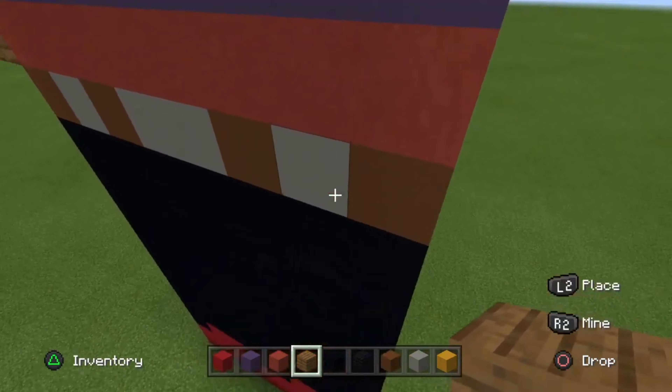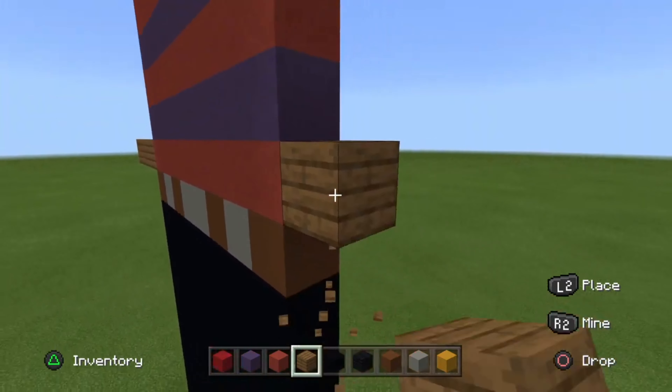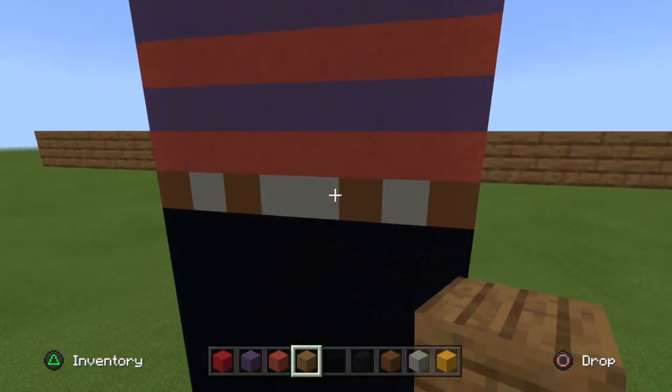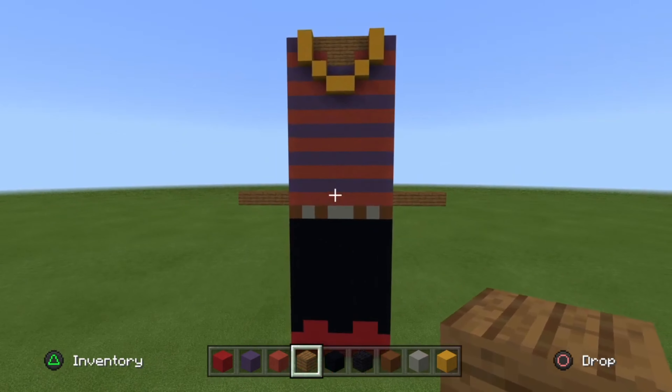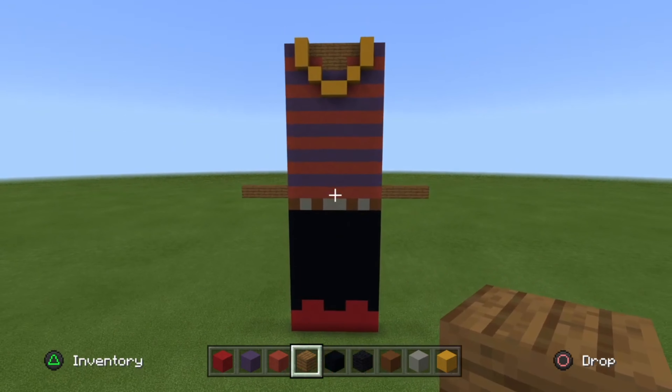Sorry about that guys — instead of the four blocks on the belt, place it on the red terracotta. I just got really confused, my bad. Sorry about that, it was probably one of my biggest mess-ups in the tutorial. Probably would have been bad if I did not notice that, but anyways.